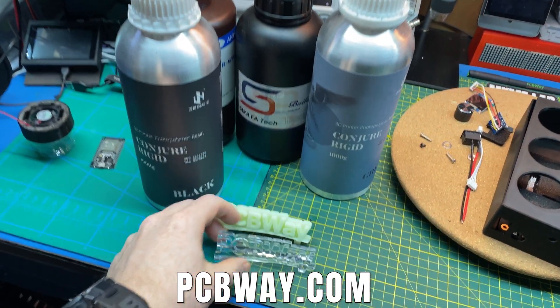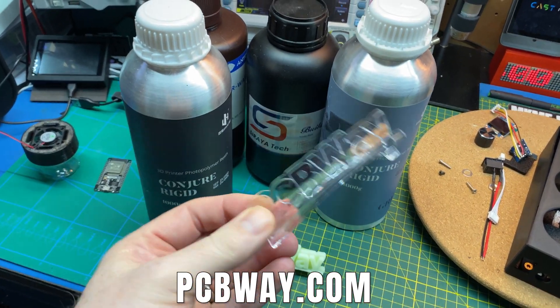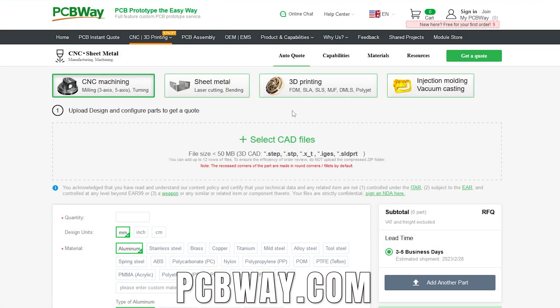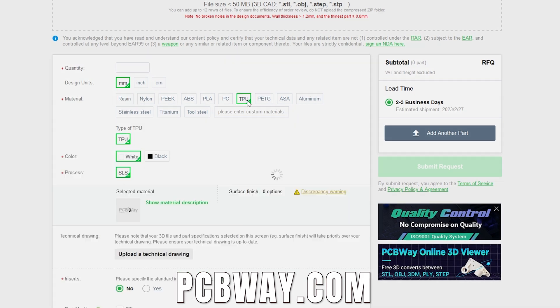Looks like a success. If you don't wish to deal with different resins and 3D printing, or just don't have the equipment yourself, you can always check out PCBWay. They do some pretty amazing 3D printing and have resin as well as standard FDM available, CNC, and much more. Just go to their website, PCBWay.com, ask for a quote, and send them your files. PCBWay has supported this channel for a very long time, and I'm happy to support them.